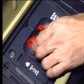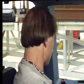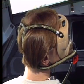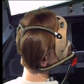To use the mask, squeeze the red clips, which will inflate the mask harness. Releasing the red clips will stop oxygen flow to the harness and vent the oxygen remaining in the harness to the atmosphere.